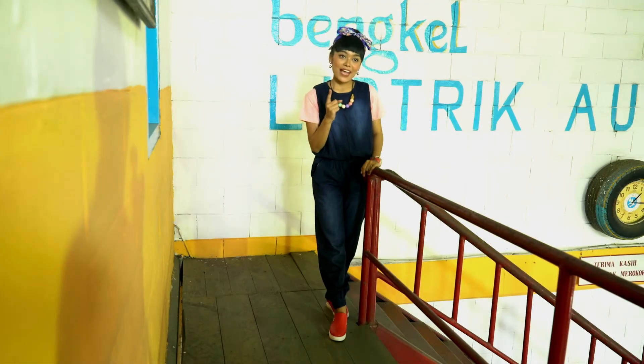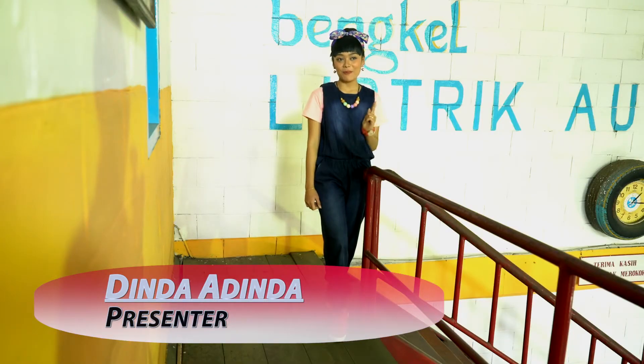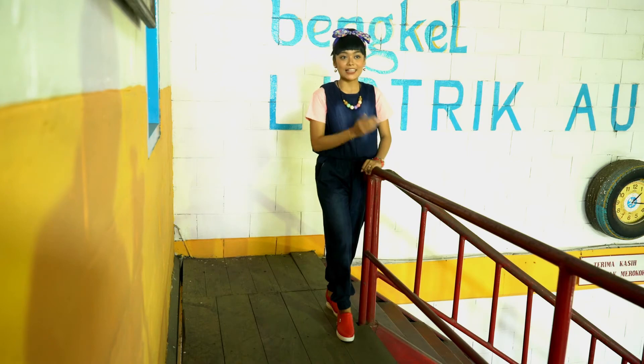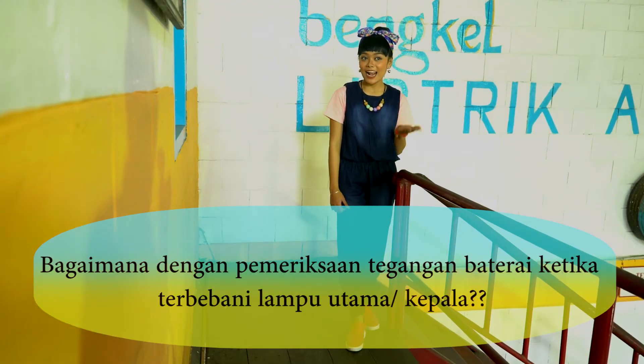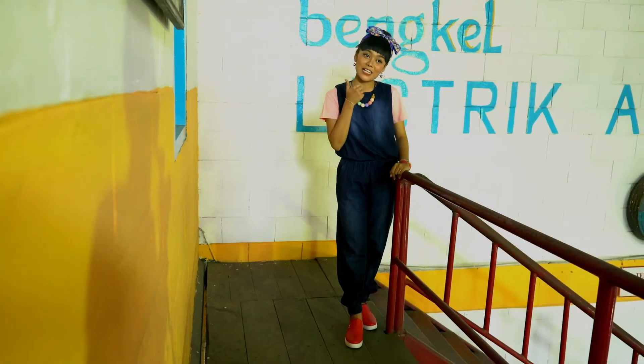Sobat SMK, itu tadi beberapa tahapan yang bisa kita lakukan untuk merawat sistem pengisian IC. Ada yang tahu bagaimana cara pemeriksaan sirkuit ketika tidak ada beban? Bagaimana pemeriksaan tegangan baterai ketika terbebani oleh lampu kepala? Selamat bereksperimen!